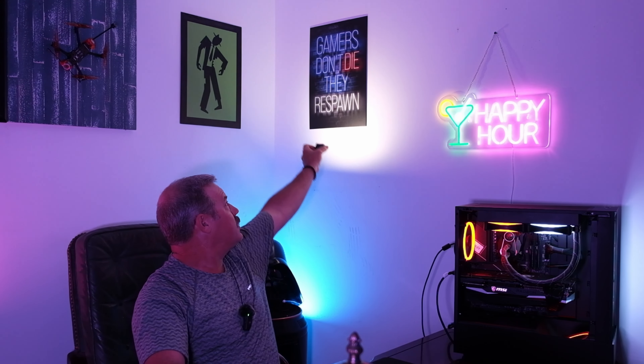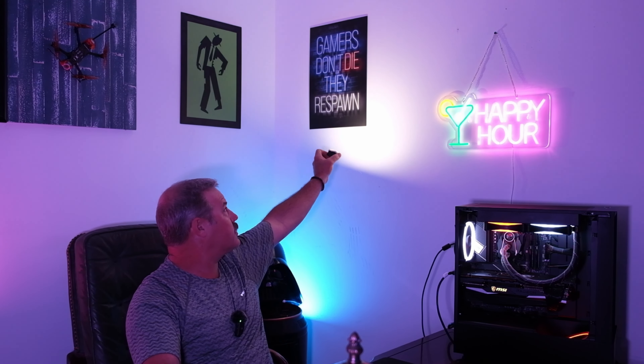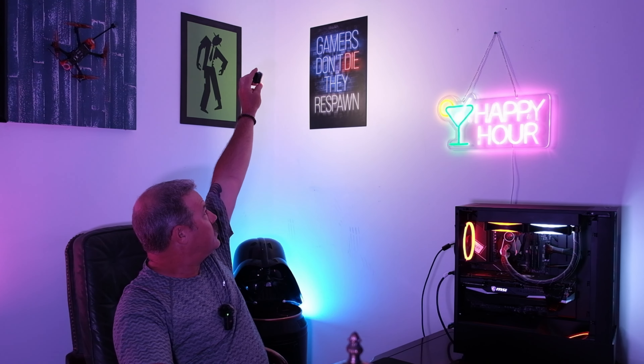When you hit it with the light just right, this one actually looks like a real neon-style sign. Something I may do later is hang a dedicated light from the roof that targets just that plate to really bring out the effect.